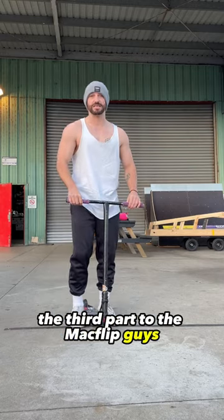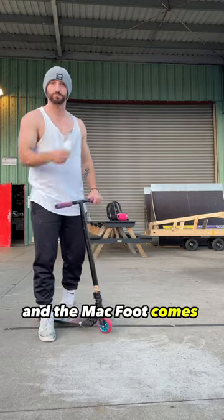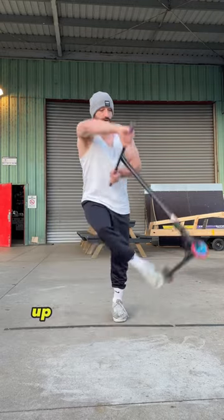The third part to the Mac Flip is the pull. Once you've got the timing right, you can literally just pull down over your face and the Mac Flip comes straight to you. Up, down.